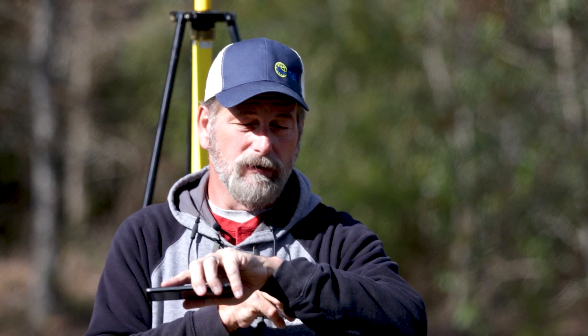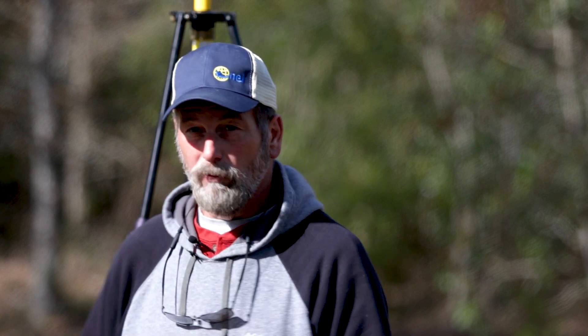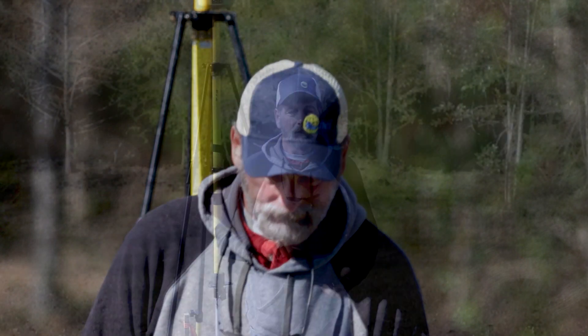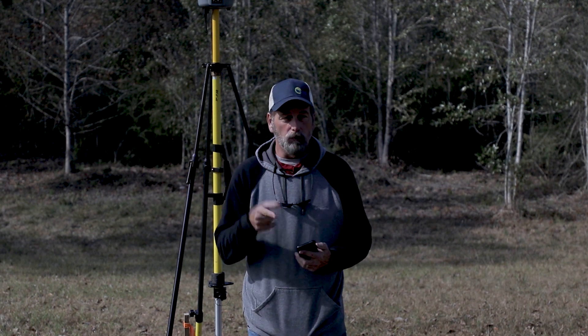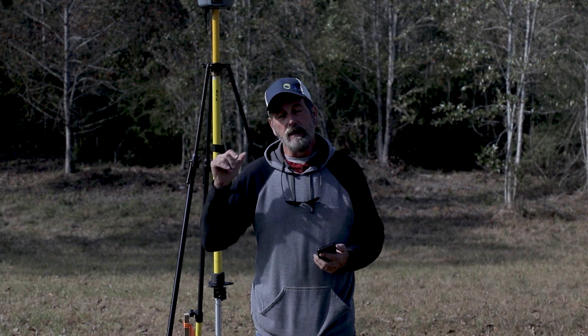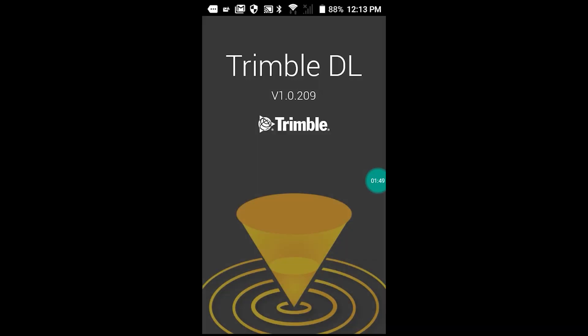You need about two hours, two hours and 15 minutes to get a good position. We'll be back in a second. Okay guys, it's been a couple of hours now. We're going to get back into the Trimble DL app and I'm going to show you how to send this file off.